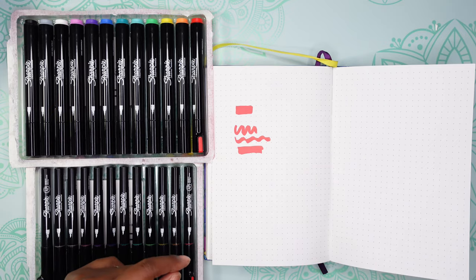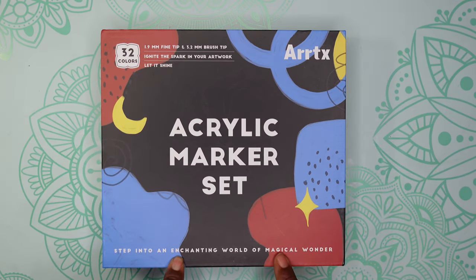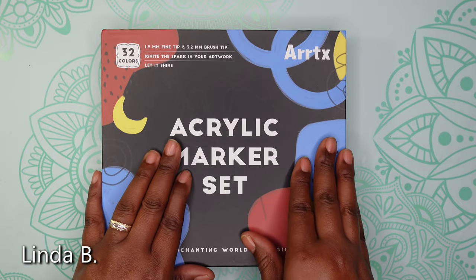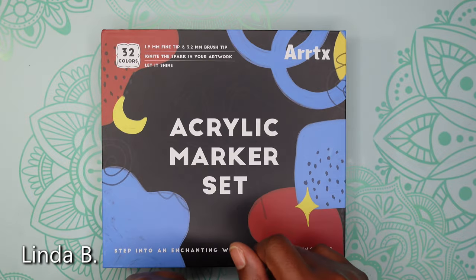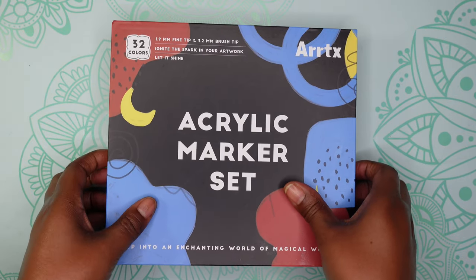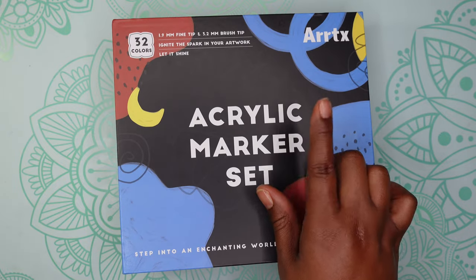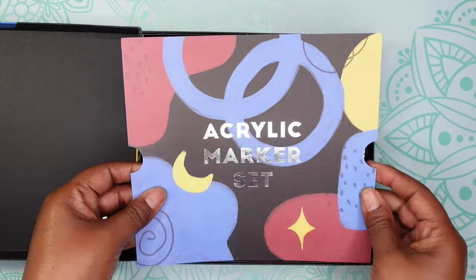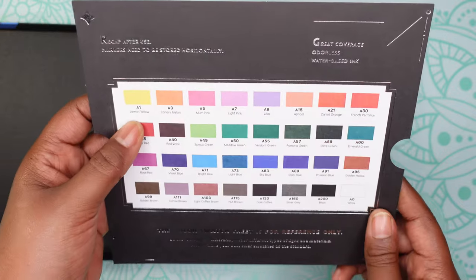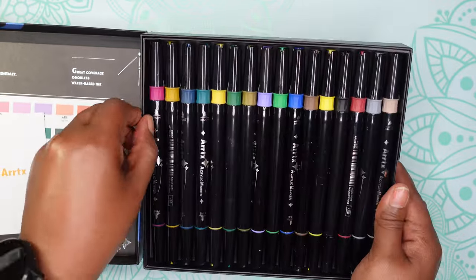Moving on to the next items — I have some more acrylic markers. I bought the Artyx 32 colors set, water-based acrylic markers. I bought these because of a YouTuber named Linda B — everybody I mention I will link in the description box. She was coloring in the Mythographics Aviary book, and after she told me what she was using I headed over to Amazon. These cost $20.39. They come with a nice color chart on the back with the name and number of each color, plus a thank you card.